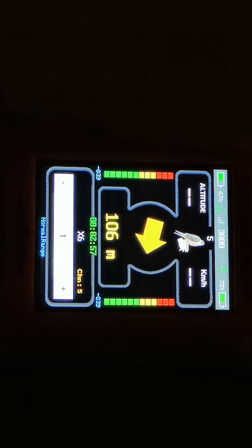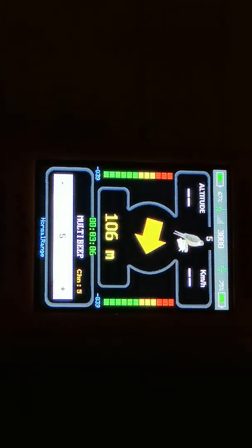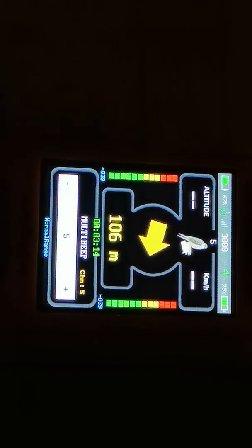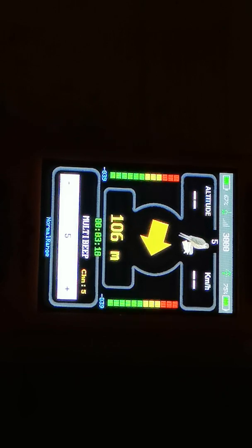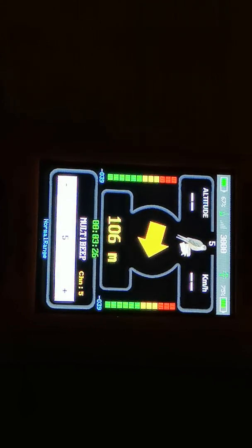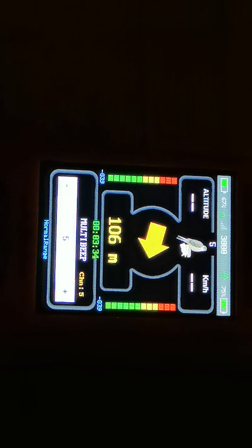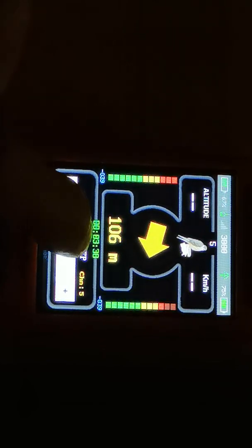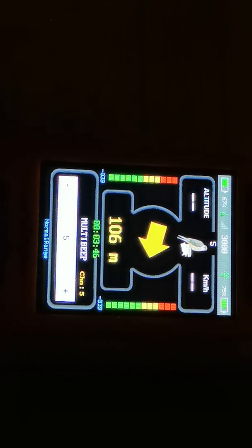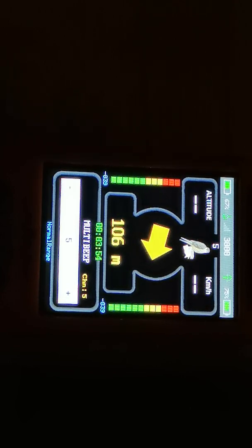Another interesting feature is the multi-beep function, which gives a faster beep rate in normal radio mode. If you press briefly on the white bar below X6, you will see 'multi-beep' appearing, where you can set the duration — normally tuned to 5 minutes. To activate it, press and hold 'multi-beep' until it turns red, then white once the transmitter receives the command. The transmitter in analogical radio will then beep faster, allowing you to locate it more easily with radio mode.